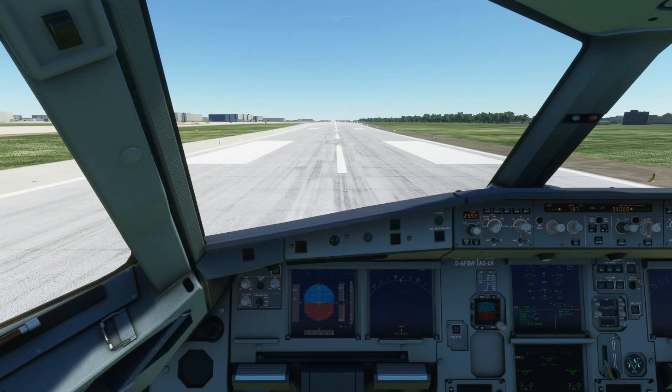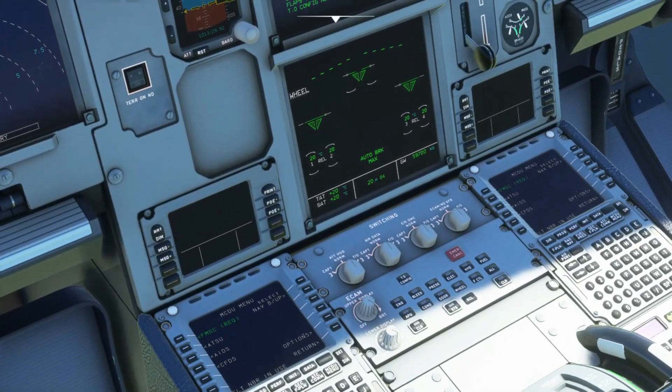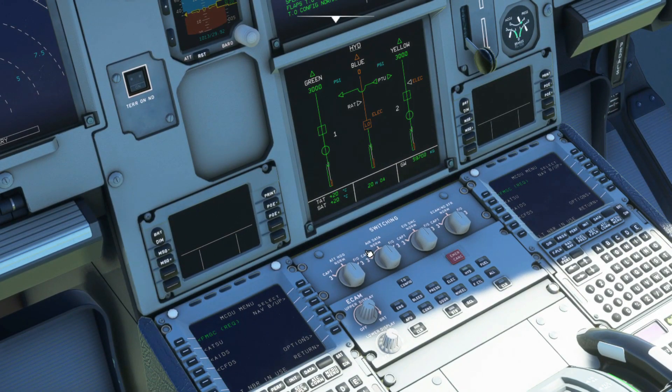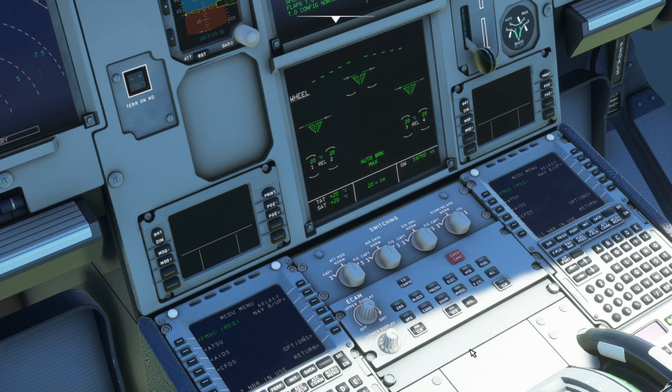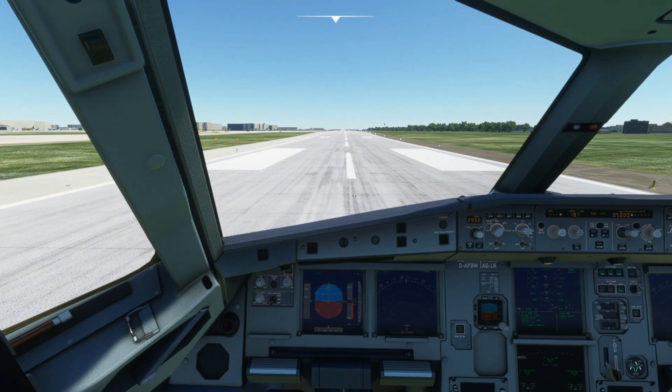Hello everyone, Dafty with you. Hope everyone's doing great. In today's video we're going to talk about FlybyWire's latest update for the hydraulic system, starting off with the braking system. The first step in implementing the hydraulics has been applied to the braking mechanics of the A320, therefore we'll go through the possible ways of braking using the available hydraulics. I already explained the general idea of what hydraulics is and how it works in previous videos — I'll leave it in the top right or down below in the description. Anyways, let's begin.